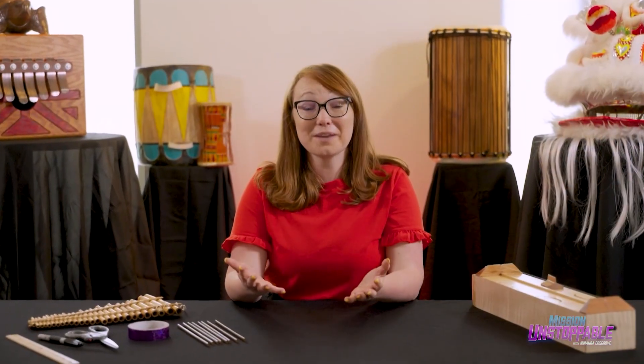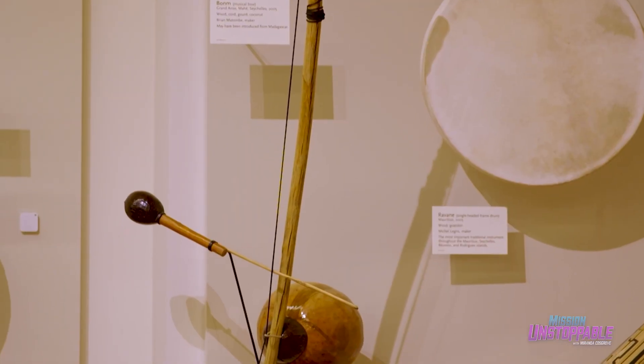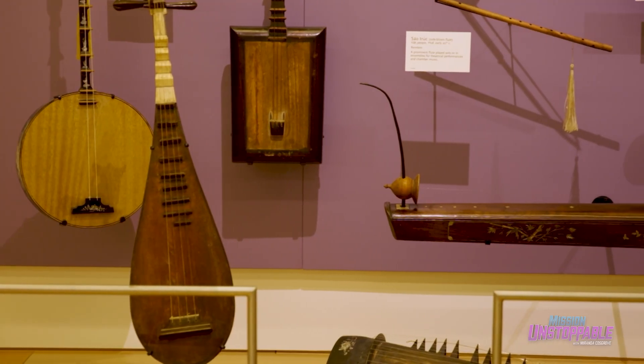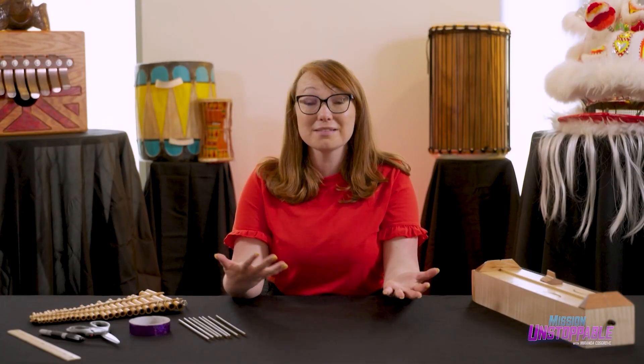Today, we're exploring the mathematical fundamentals that make music work with the help of a little DIY instrument. One of my favorite parts of working here at the Musical Instrument Museum is showing people how music is math. It's all about wavelengths and ratios.